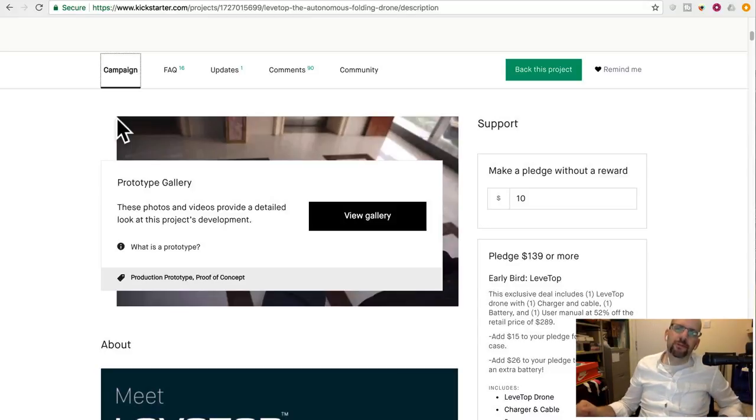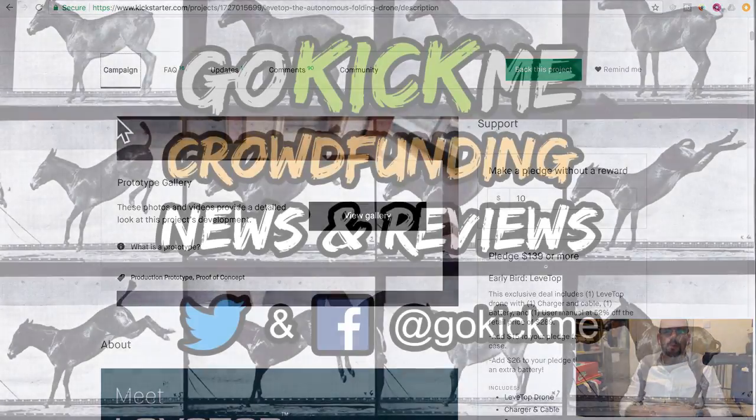So anyway, that's it for today. Welcome back to Go Kick Me — check us out on Twitter and Facebook, and gokickmedia.com. Sign up for our newsletter. See you guys next time. Thanks everyone. If I got anything wrong, by the way, if you are the Levitop people, do leave a comment. And you guys can click the link in the description to see more. Okay, bye.